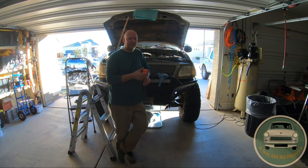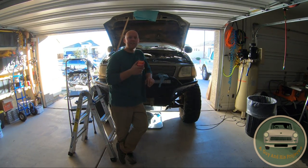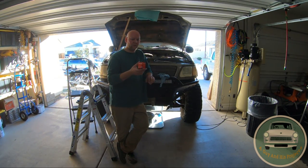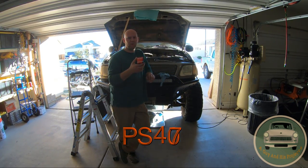It is dripping oil, which is an inconvenience and not cool because it's on my driveway. All you need is one of these — it costs about 12 bucks at AutoZone or wherever you go online. The model number is PS407.